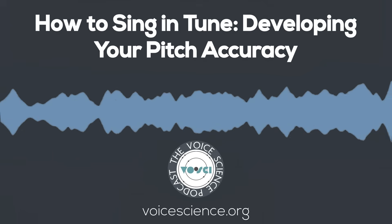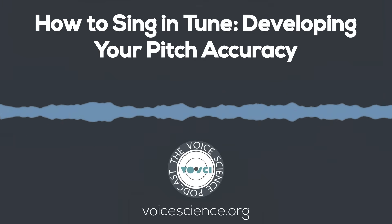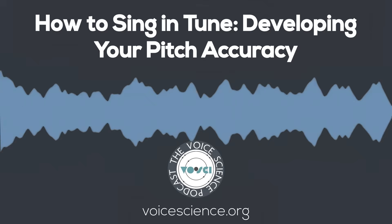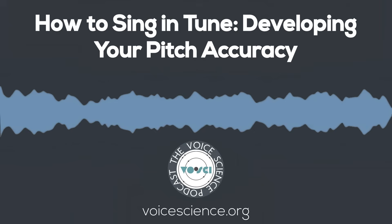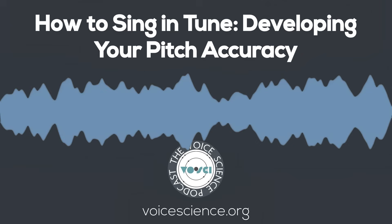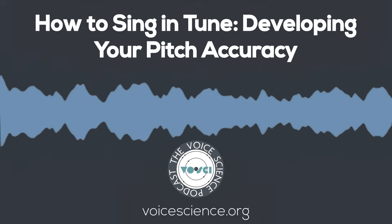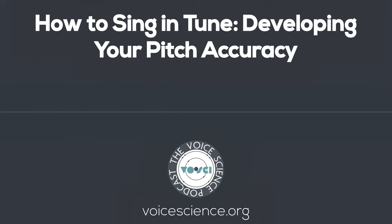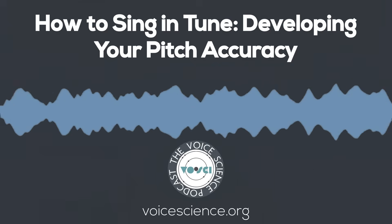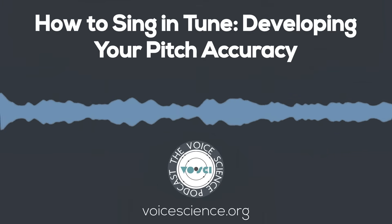Once you are accurately audiating, it's time to add phonation to the mix. The pattern is almost the same, but now it is: Listen, Listen, Audiate, Listen, Sing, Sing, Sing, Check. Note that we are still putting a large emphasis on listening and audiating. You don't know if you're doing it right at first, but you are doing it right. It will be messy initially, and over a surprisingly short time you will get more and more accurate. This accuracy will transfer to every other bit of singing you are doing. At Voci, we have thousands of audio files for intervals, scales, and arpeggios set up to be used for this purpose.